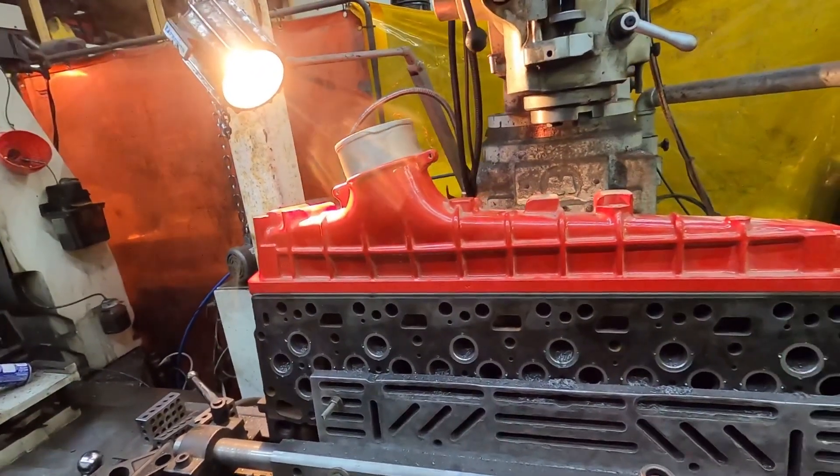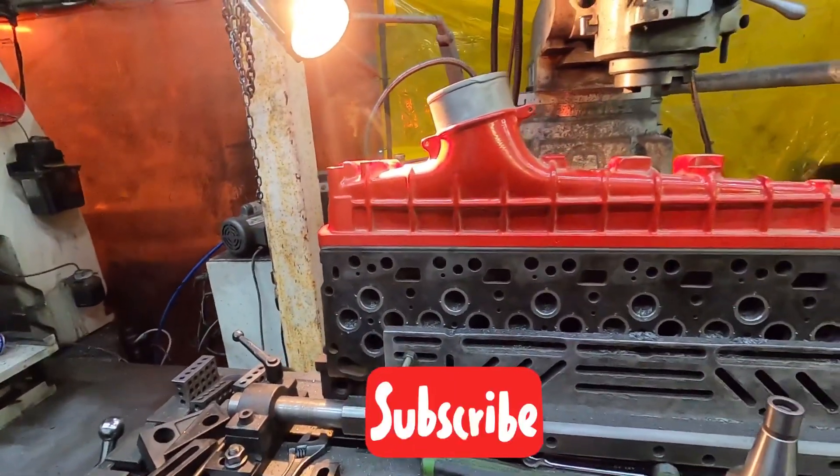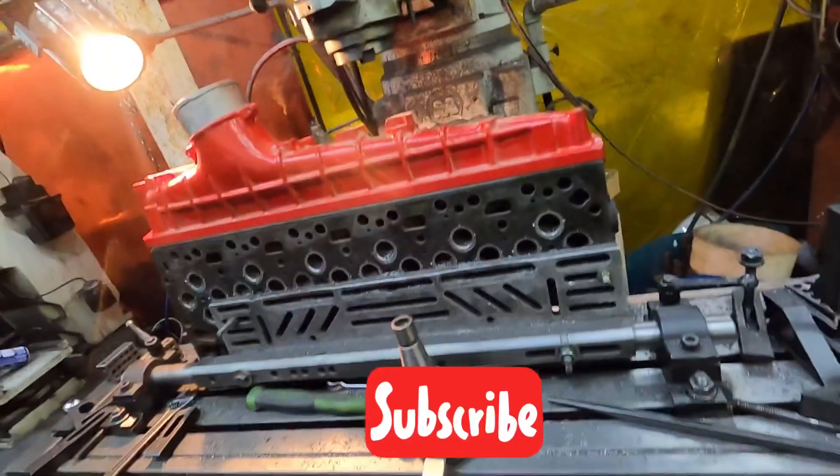It works. Like I said, I'll show the drilling and tapping in the next video. Thanks for watching guys, we'll catch you on the next one.